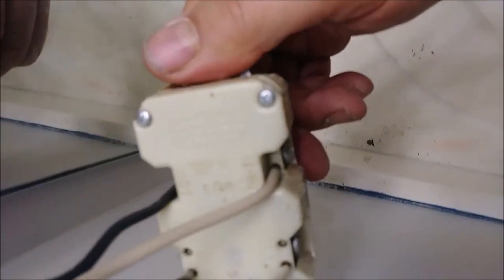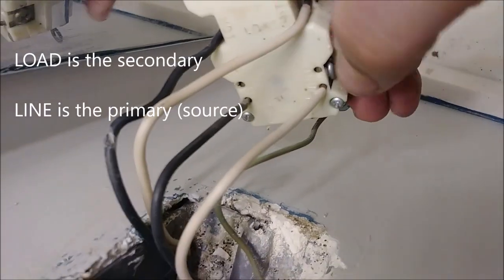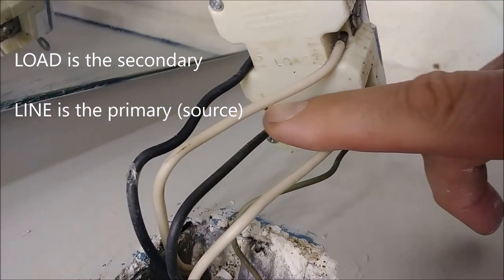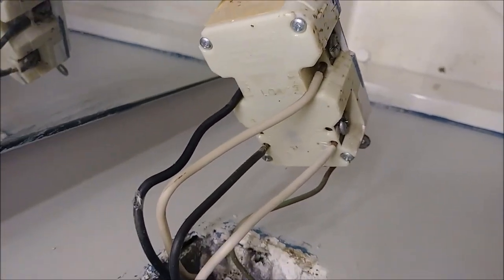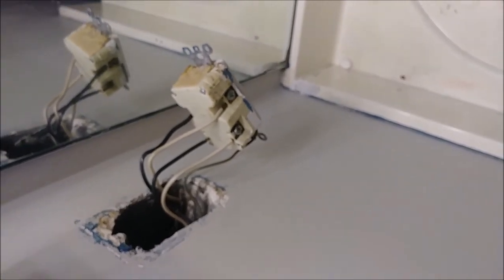If you flip it, what you want to look at carefully — there is a 'load' label here, and here — it's difficult to see, but you can see there is a 'line' label. So this is really the source, and this is the secondary. You can ask me where is the secondary — the secondary is in another bathroom or another outlet.